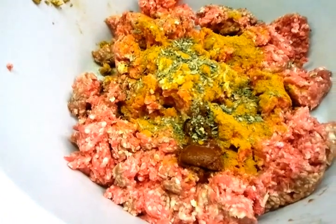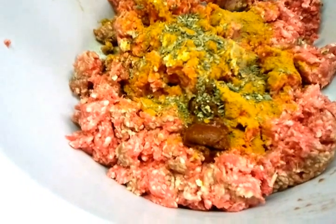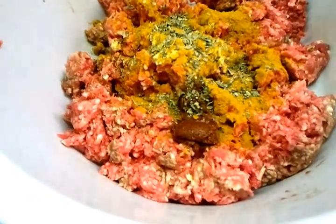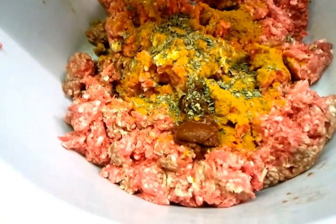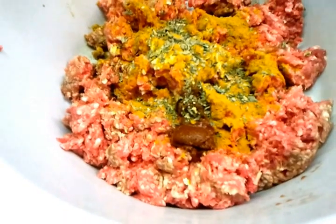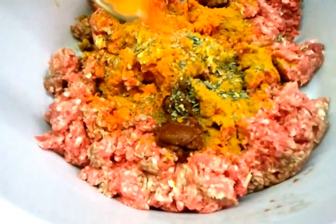He's putting in a pinch of salt, just a touch of salt in there, and half a tablespoon of red food color.